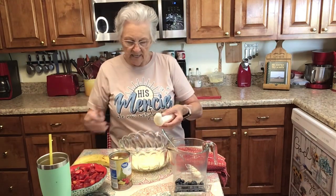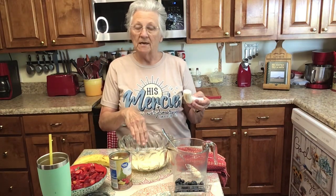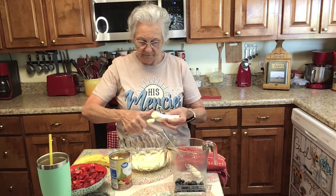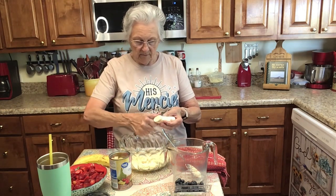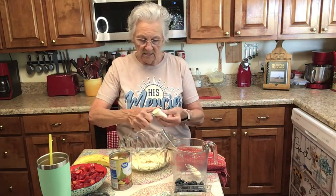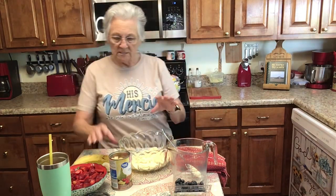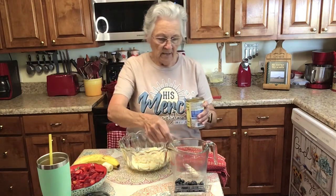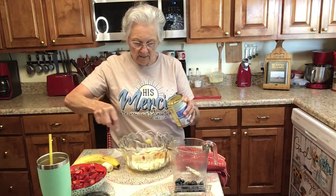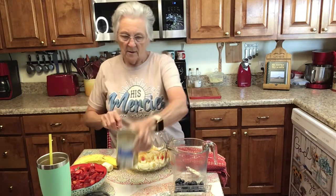Now I'm going to cut up a banana and put banana on it. This is where I would put my cake — I would cut it in little bite-sized cubes and put it down now. I forgot to get my Cool Whip out because this is going to have Cool Whip on it. I'm going to add a layer of my fruit cocktail.